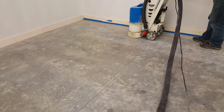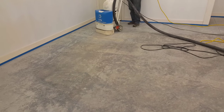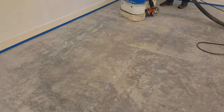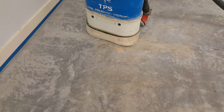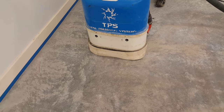We basically just had to get it cleaned and open up the pores so it would accept the stain and sealer. What we're doing here is using our walk-behind floor grinder - a 20-inch machine with diamond polishing pads. We're going over the surface and you can see the difference where we've hit and where we haven't.